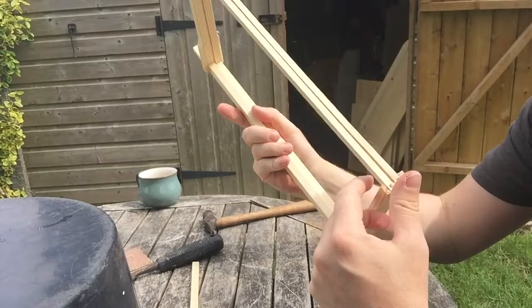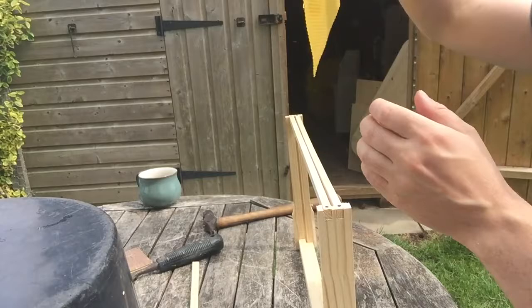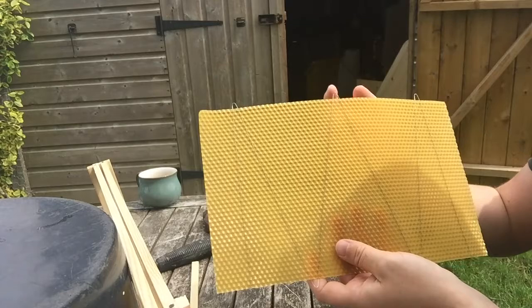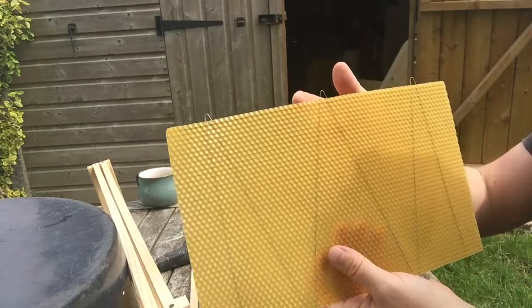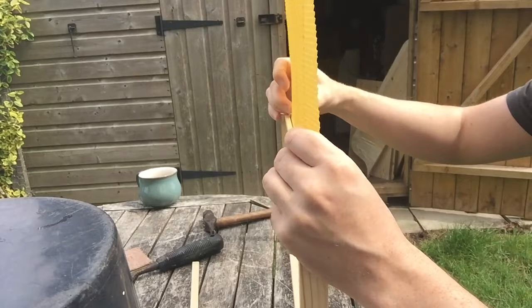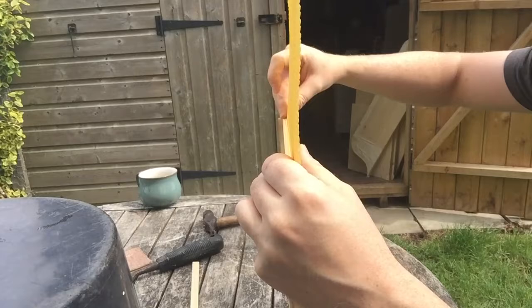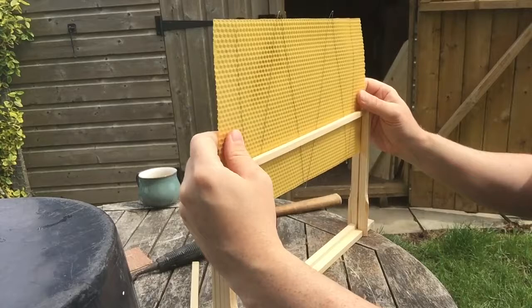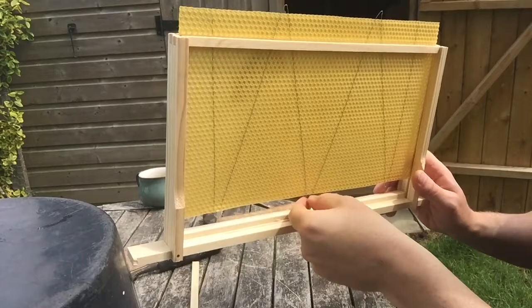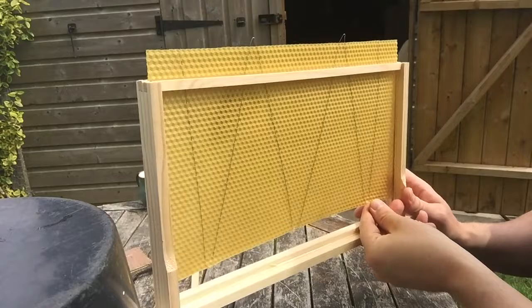That's all the nails in and next I'm going to put the foundation in. I've got wired foundation which I think just makes it a bit stronger. There are three little wire loops at the top and on the other side there are two. I'm going to take the side with three of them and insert it with that side facing down, so it just goes in at the top. Once I get it nearly to the bottom I just pull these loops at 90 degrees, because they're what's going to be used to put the nails through to fix it to the frame.